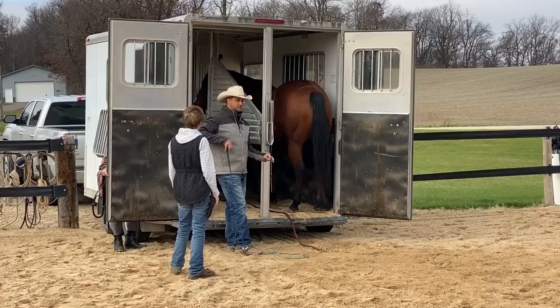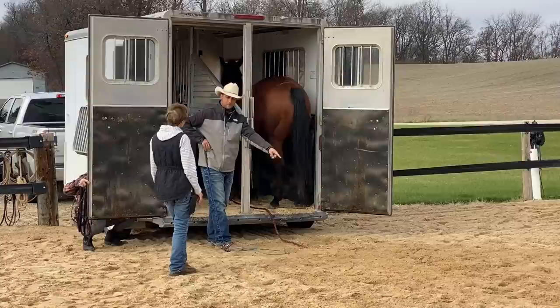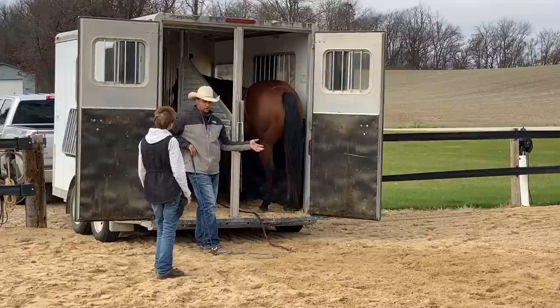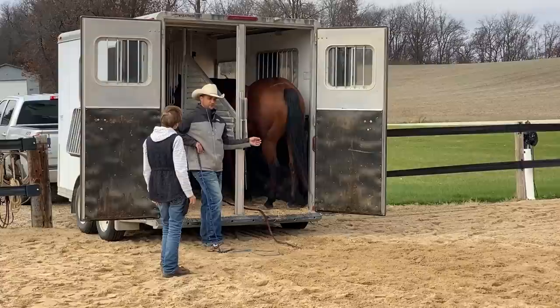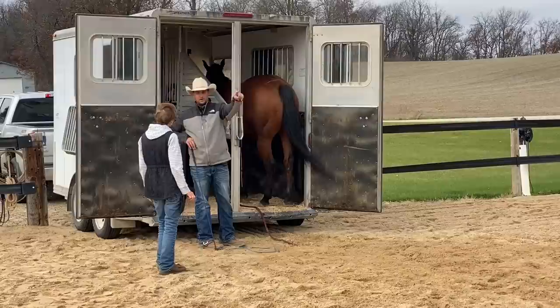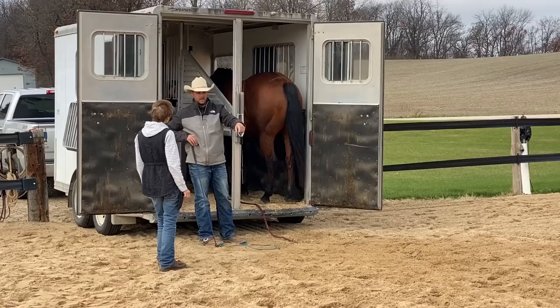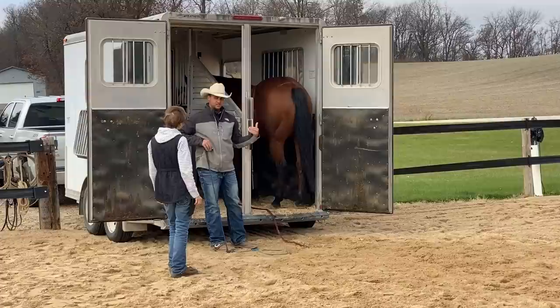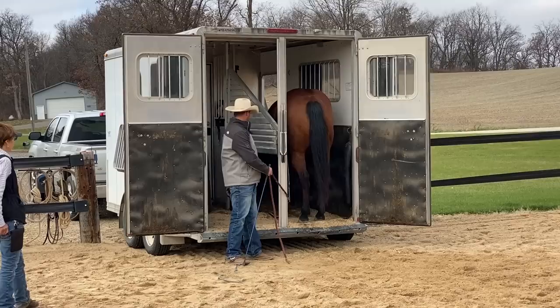I didn't need the pressure to happen there — I needed to change the timing. The pressure needed to happen while he was thinking about backing out, not after. Pressure out there, relief in the trailer. It became a bad habit of his more than I was teaching him to trailer load. This is more like: this is a habit of yours to come out. He needs to run into pressure a little earlier. If he was just afraid of the trailer with no experience, you'd be better off putting pressure back there. But I switched the timing because I felt like he wasn't that bothered about going in — it was more like I don't want to, a bad habit he'd learned, more than actually being concerned about the trailer.